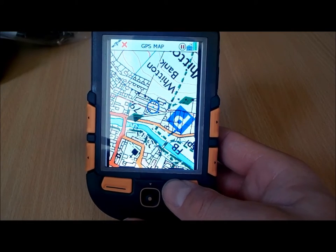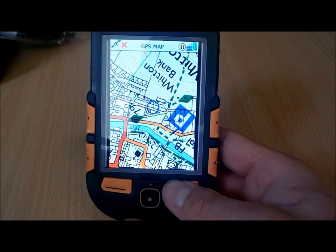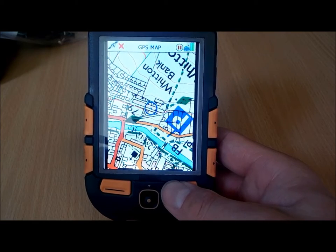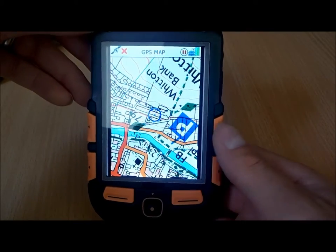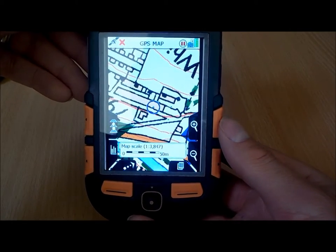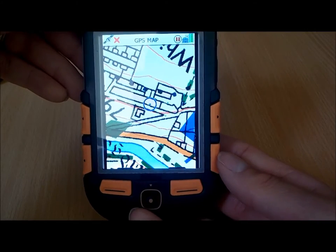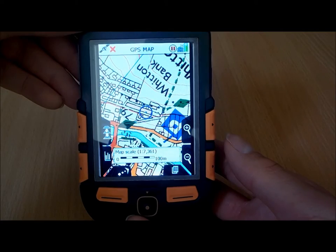It's a GPS that comes with a nice large 3.5 inch high resolution colour screen. The maps supplied with the unit — the Ordnance Survey maps — are also high resolution. This means when we zoom in on the maps, they're nice and sharp, really sharp and clear when you zoom in, due to the high resolution screen and the high resolution maps. I've got a 1 to 25 map loaded at the moment.